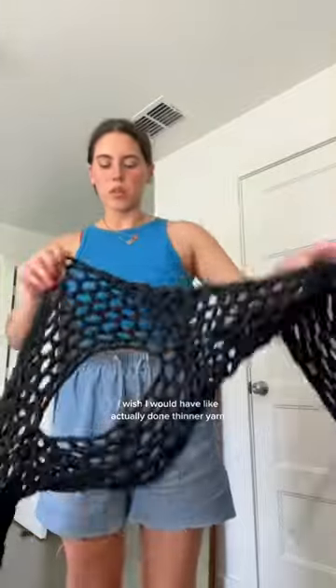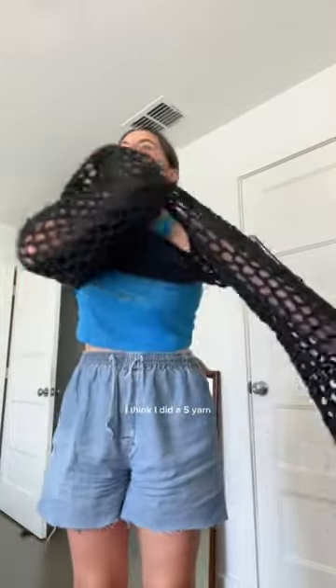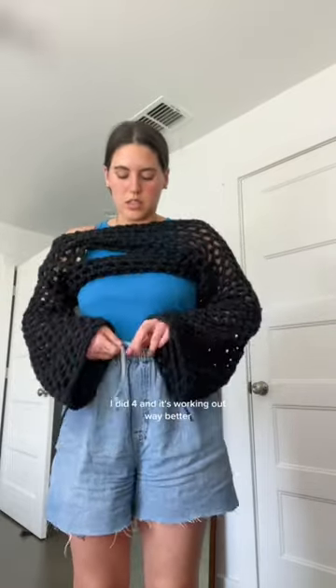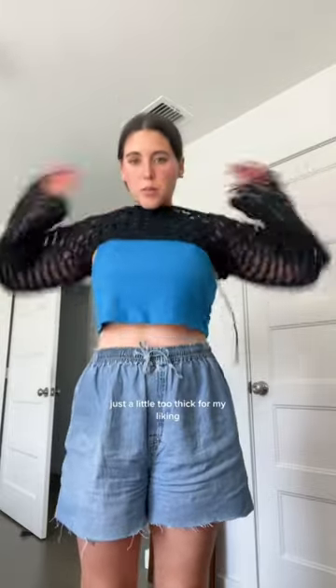Finish the shrug — I wanted to show you guys. I'm kind of disappointed. I wish I would've actually done thinner yarn. I think I did a size five yarn and I should've done a four, because I just started a new one with a four and it's working out way better. Just a little too thick for my liking.